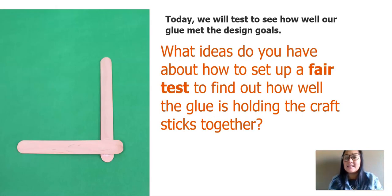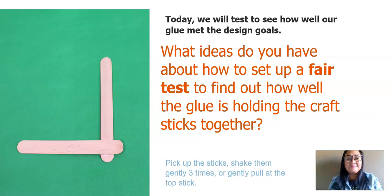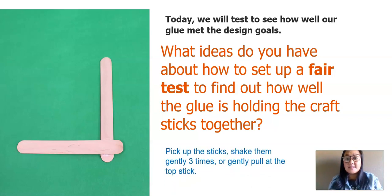Today, we will test to see how well our glue met the design goals. What ideas do you have about how to set up a fair test to find out how well the glue is holding the craft sticks together? Here's my idea: we could pick up the sticks, shake them gently three times, or gently pull at the top stick.